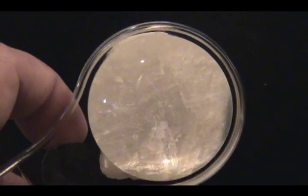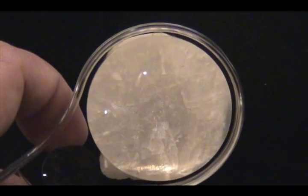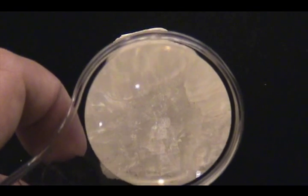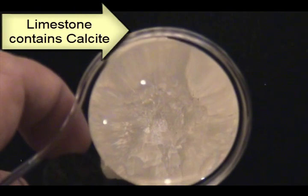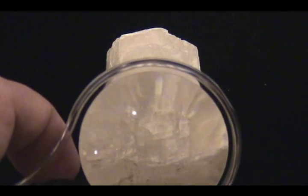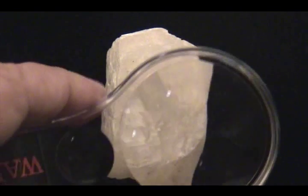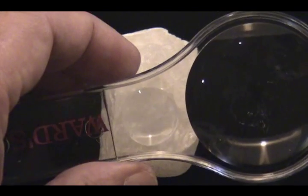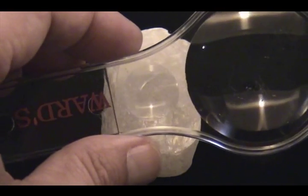There are two minerals that actively effervesce when acid is applied: calcite and dolomite. Although dolomite may have to be encouraged to bubble by taking the nail and scratching the surface a few times before applying the vinegar. You may also use the nail on calcite a few times. So test your minerals — just scratch the surface a little bit, then apply vinegar and see if they effervesce. See if they contain calcite.